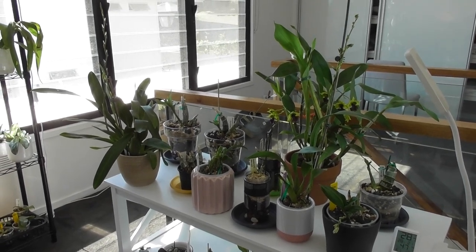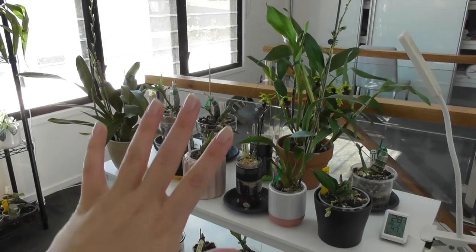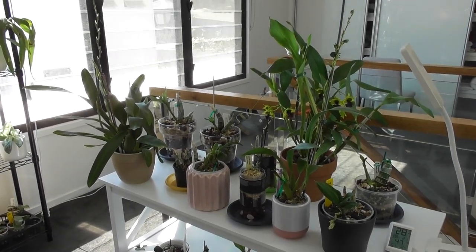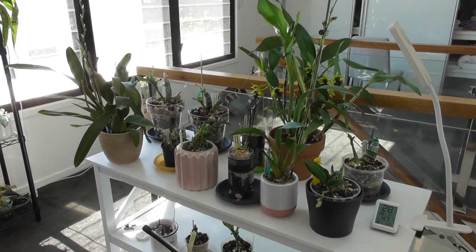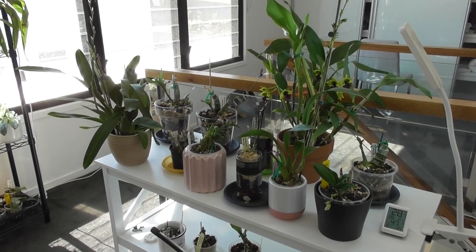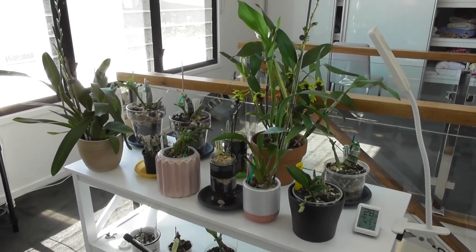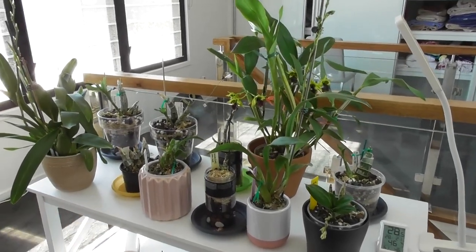Next week is a dedicated orchid week where I'm going to get things back on track. Spring is a really good time for repotting - I've got lots of new growth starting and lots of root growth happening. It's been warm for a couple of months now so I probably should have done this a lot sooner. There are orchids in my collection which I know need to be repotted ASAP, and if I leave it much longer they're not going to do well. With spring also comes pests, and pests are probably half the reason the orchids aren't doing well.